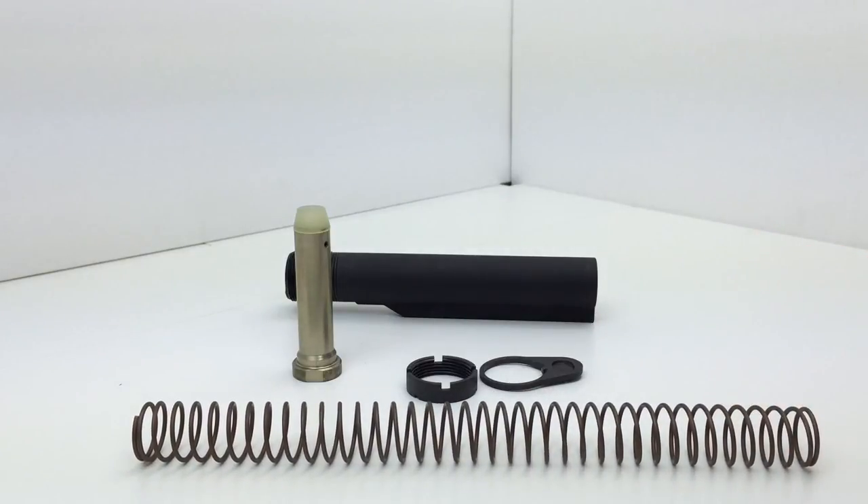For our review, let's take all these individual components out and talk about each one. As you can see, this ships with the buffer tube — or receiver extension, depending on what you want to call it — a latch plate, a castle nut, a carbine weight buffer, and a stainless steel buffer tube spring.